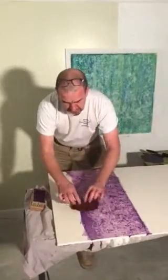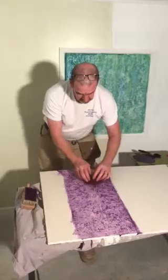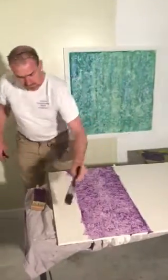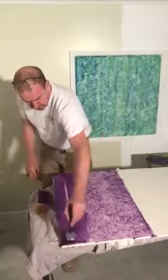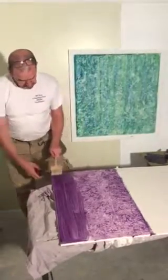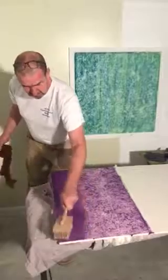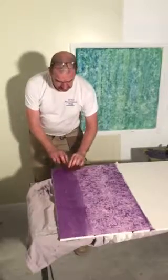If you get a seam building up like I've got there, just go back to that. Last section. Stipple it out. Fold the cloth, fold it back up.